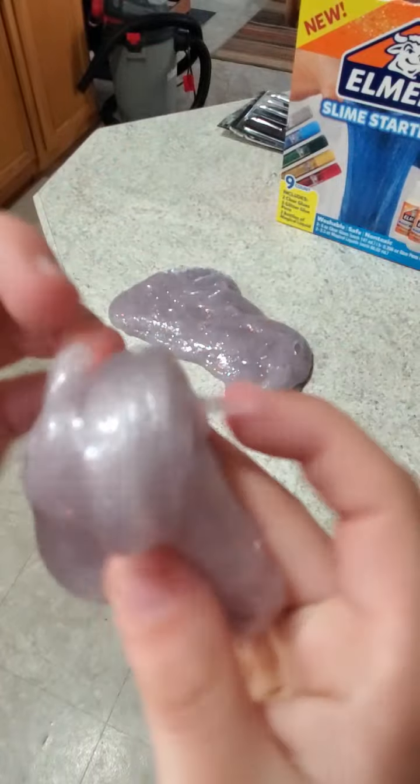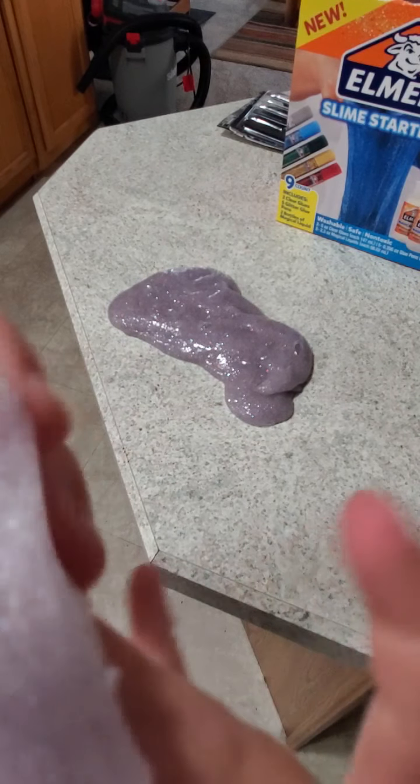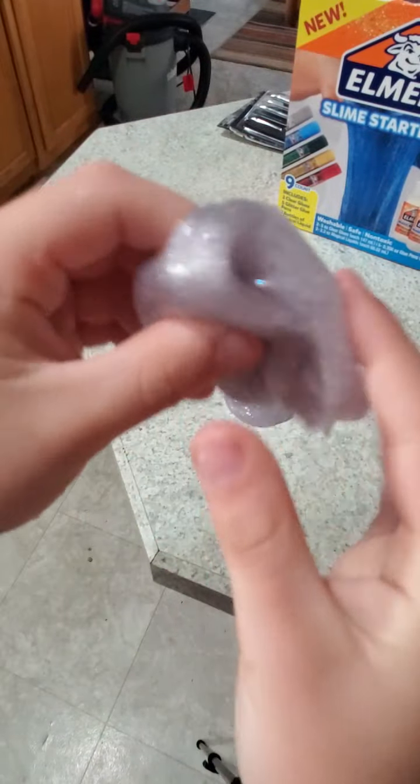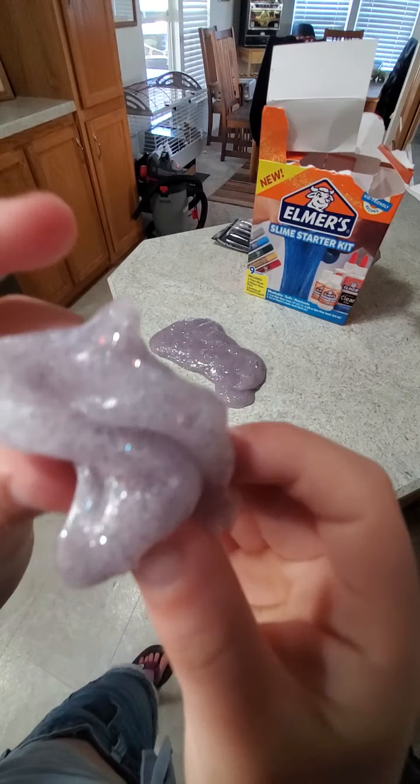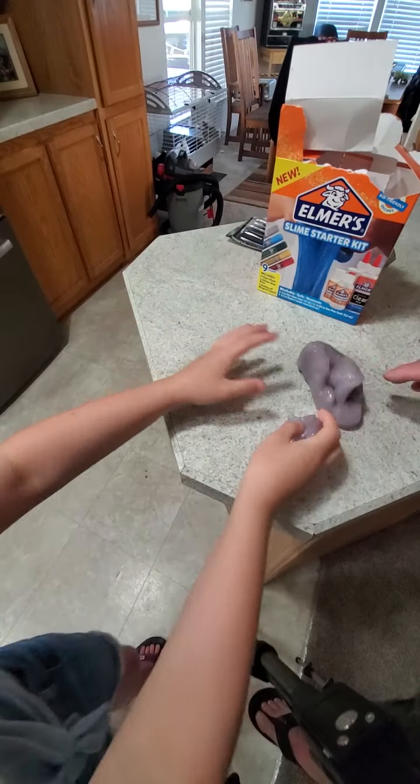It looks like just white slime from far away, but if you put it up really close you can see the pink — it's got a lot of sparkles. You can't really see the red and blue shimmer on camera.